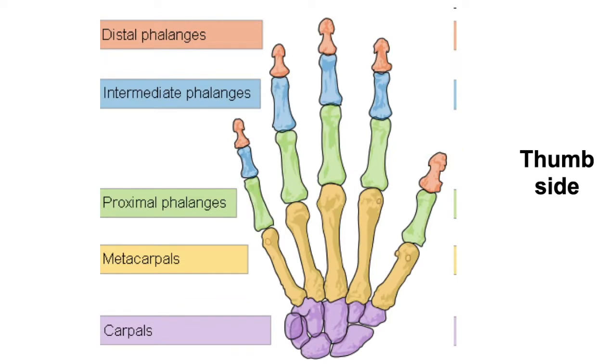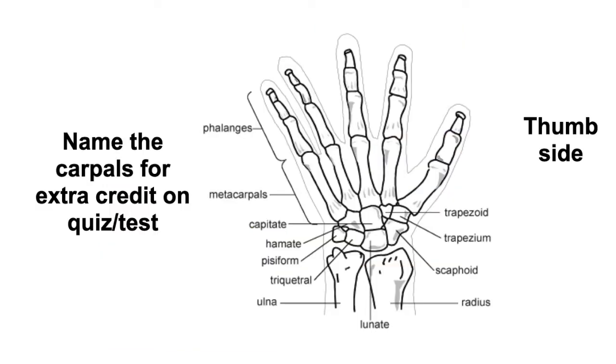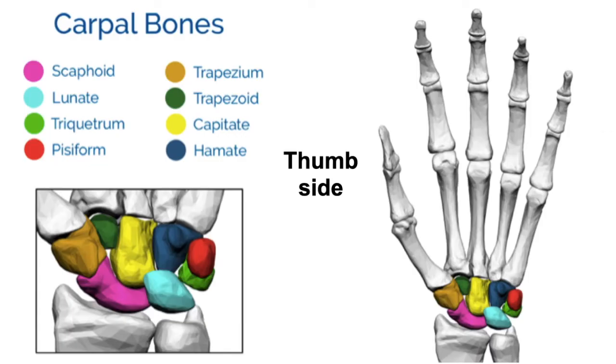Farther from the body are the distal phalanges. The ones in the middle are called intermediate phalanges. The ones closer to the metacarpals are the proximal phalanges. As extra credit, you may also be asked to identify the eight carpals by name, which are color-coded in the diagram.